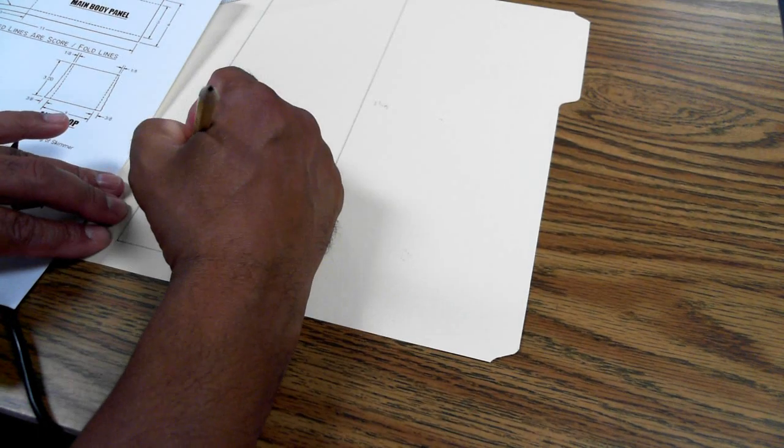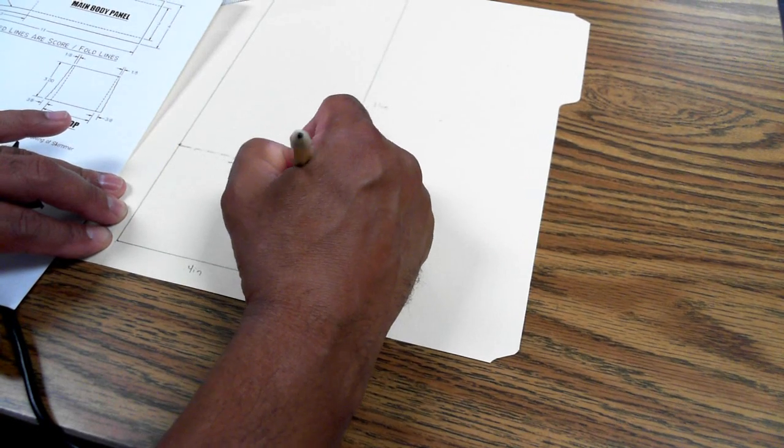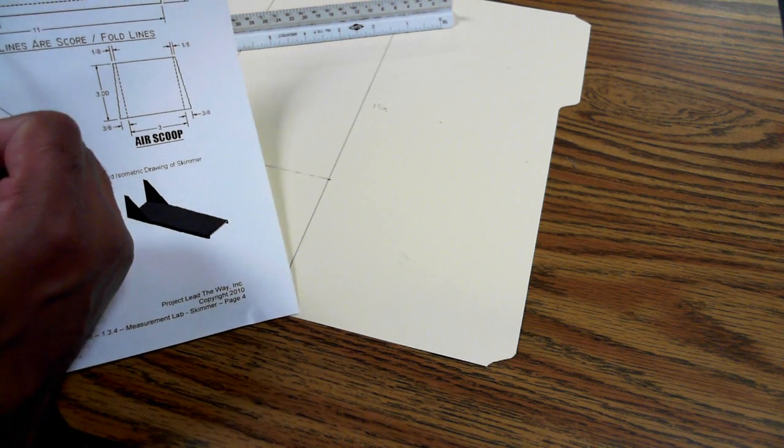Now if I look at my drawing I notice that line is dashed. So I'm going to use my eraser and turn this into a dashed line. Now I've got a dashed line per the instructions, and now I need to make these two gaps that are here at half an inch apiece.